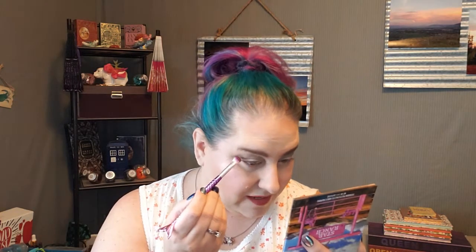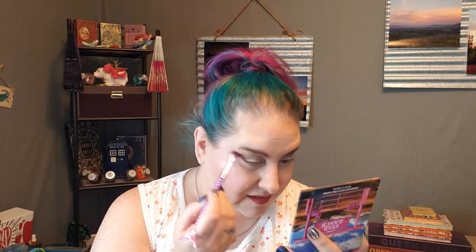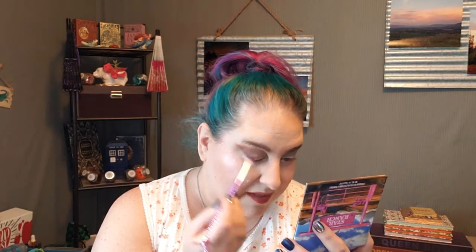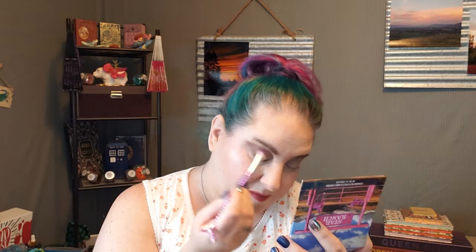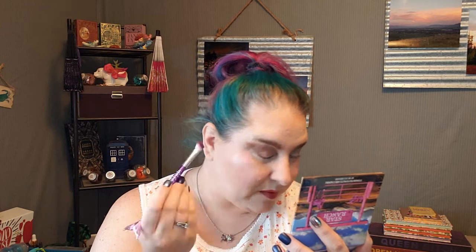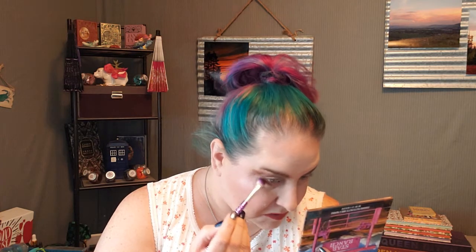I'm going to take this — it's just a little bit flatter angled brush — and I'm going to go in with Wyoming, which is this kind of darker matte brown. And I'm going to do that on my outer corner here and just kind of bring that in to darken that up a little bit, give it some depth. I'll bring it down on my lower lash line.